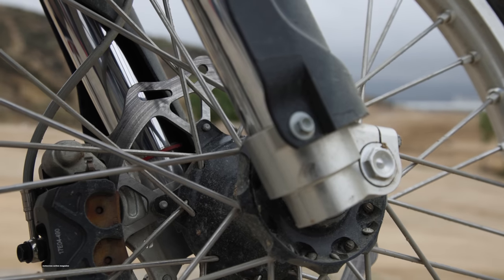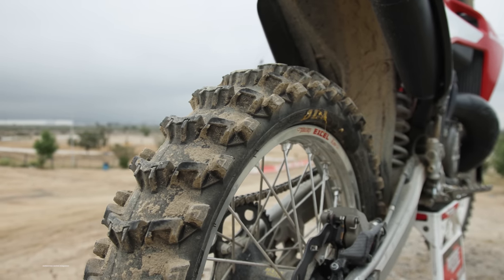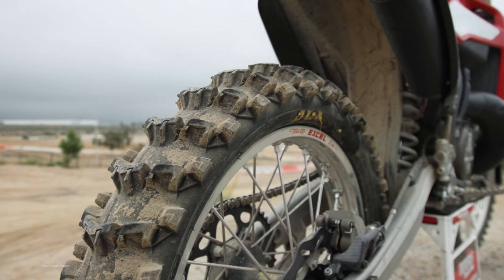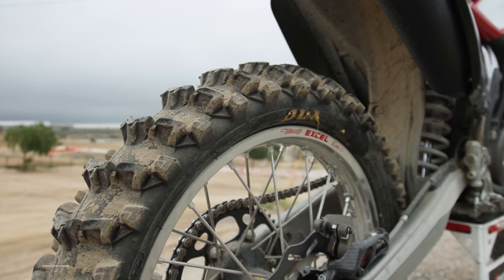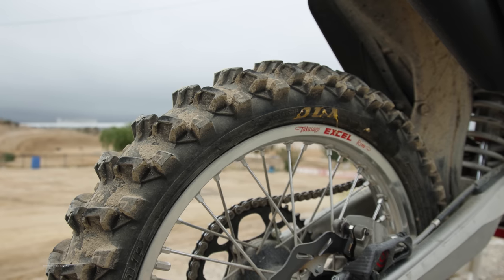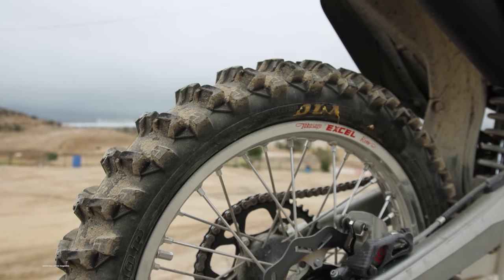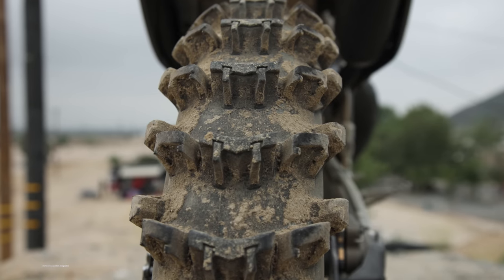One thing Zach Osborne has been known for racing outdoors over the years is always running a scoop tire more often than anyone else. For the Wiseco World Two-Stroke Championship, Zach actually got his hands on the brand new Dunlop MX14 scoop tire over two months before Dunlop even announced they had a new tire coming out. We got to ride it on Zach's bike a while ago, so that's pretty cool.